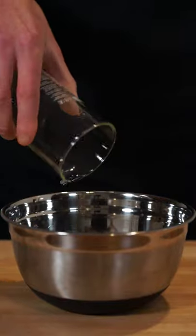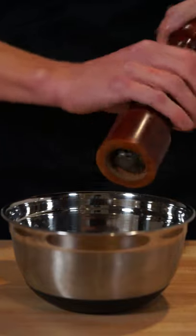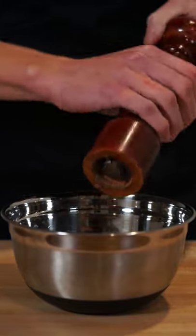Add a quarter of a cup or 60 milliliters of apple cider vinegar, half a teaspoon or 2.5 grams of sea salt flakes, and half a teaspoon or 5 cracks of black pepper.